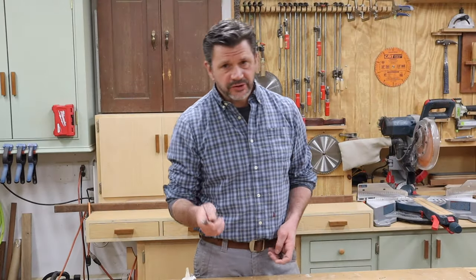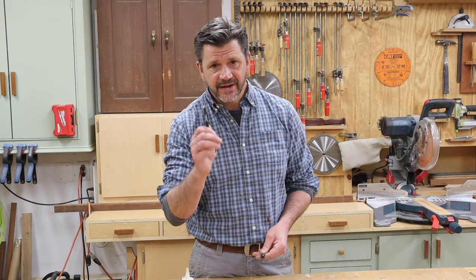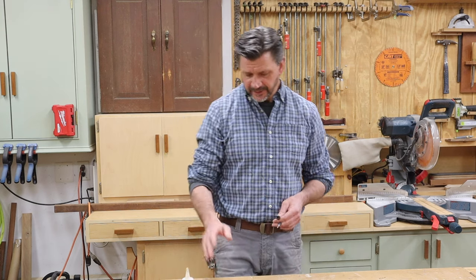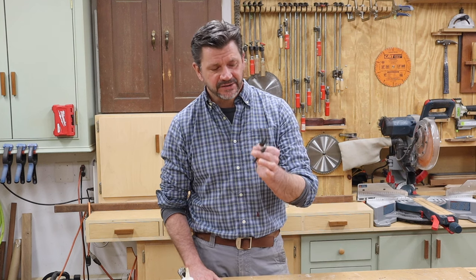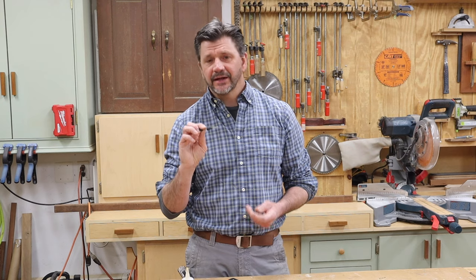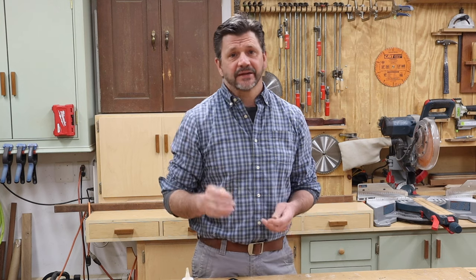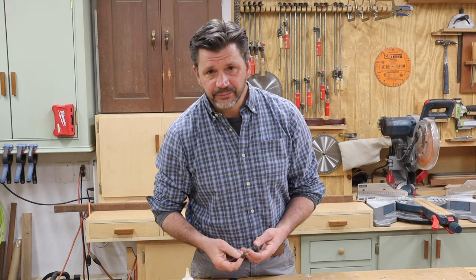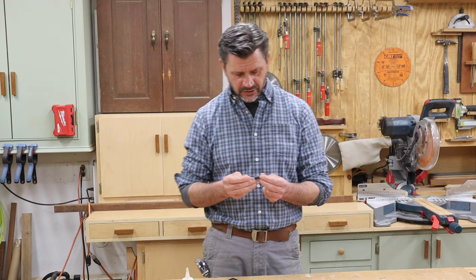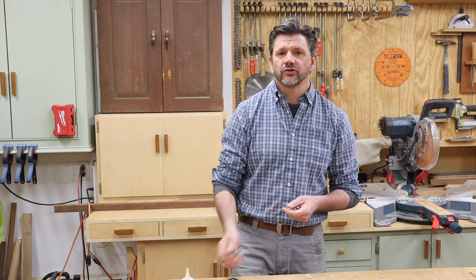Well, that's about all there is to it — very easy to use the countersink bit and plug cutter, and extremely useful. If you need a countersink bit and plug cutting set, check out WL Fuller. They're not a sponsor, but they happen to make great countersink bits and that's all I use now, because I got tired of the ones from the big box store continually breaking on me. That can be a real headache when a drill bit breaks in a workpiece.